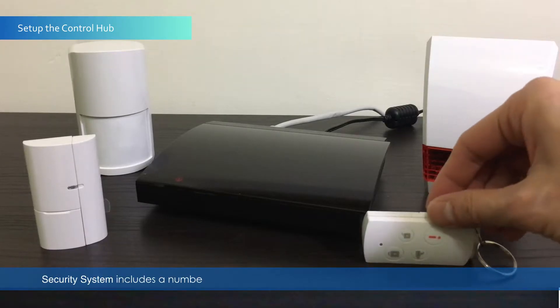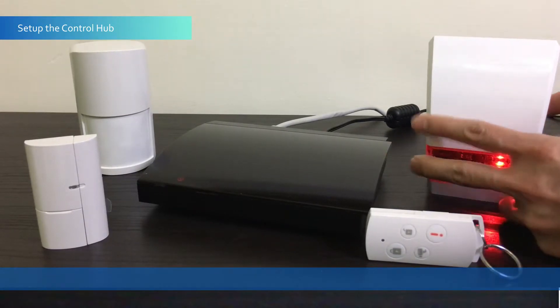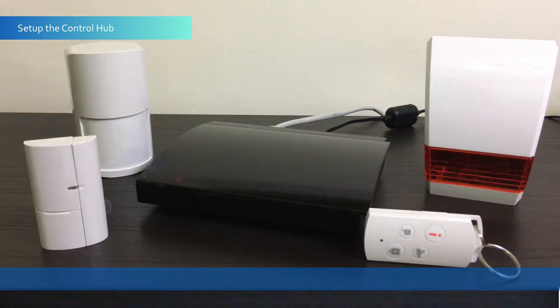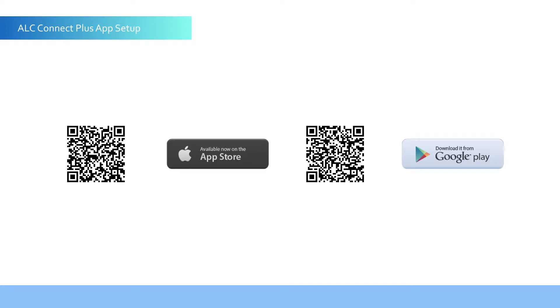The security system includes a number of sensors that have already been paired to the control hub. Next, download and install the ALC Connect Plus app from Google Play or Apple iTunes.